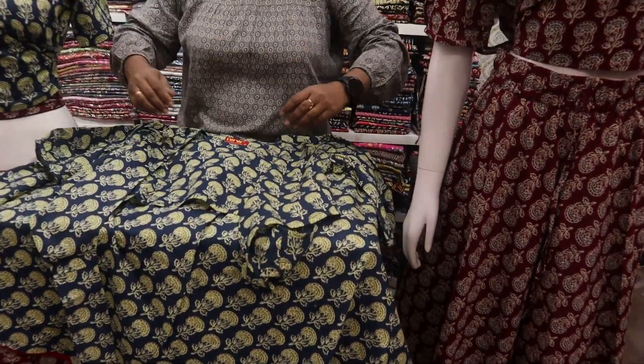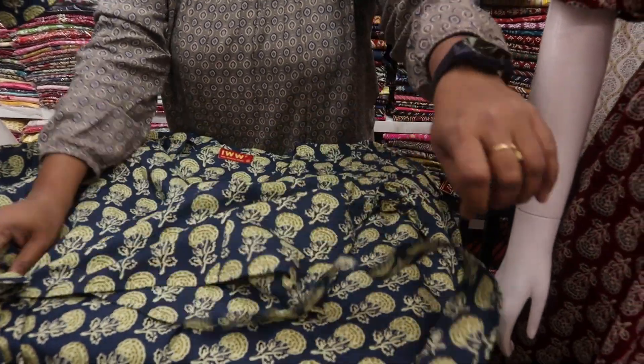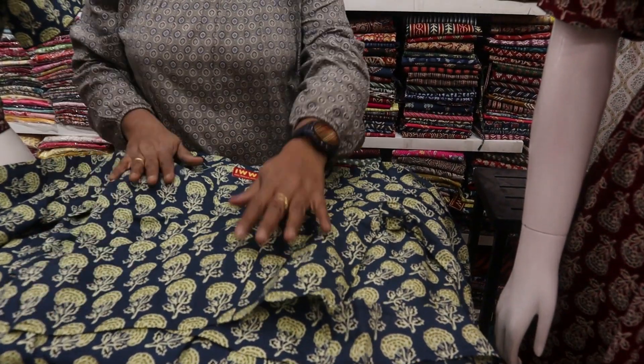And two long strips which you can add at the back — this will give you a complete look.